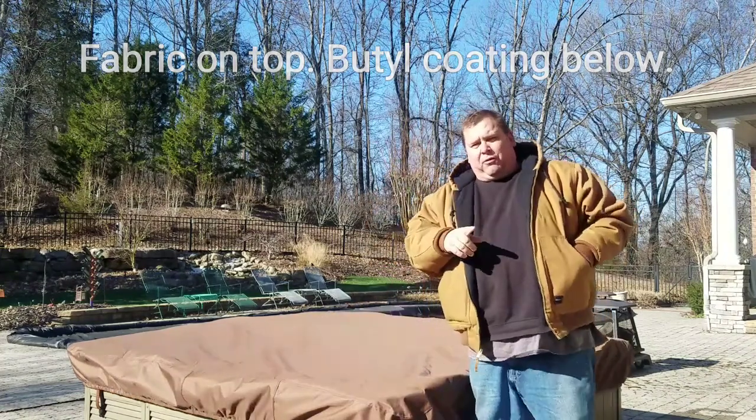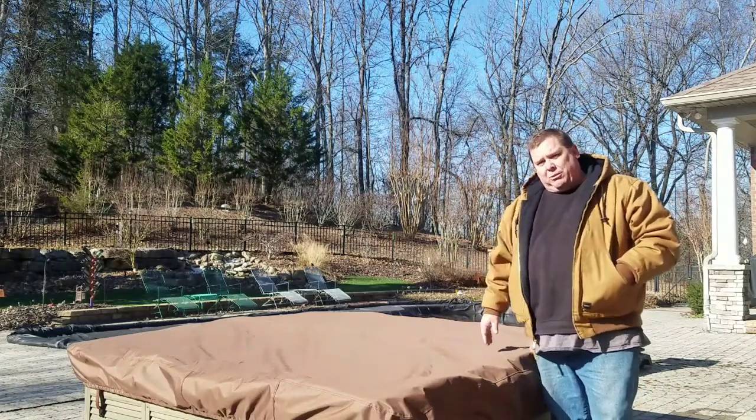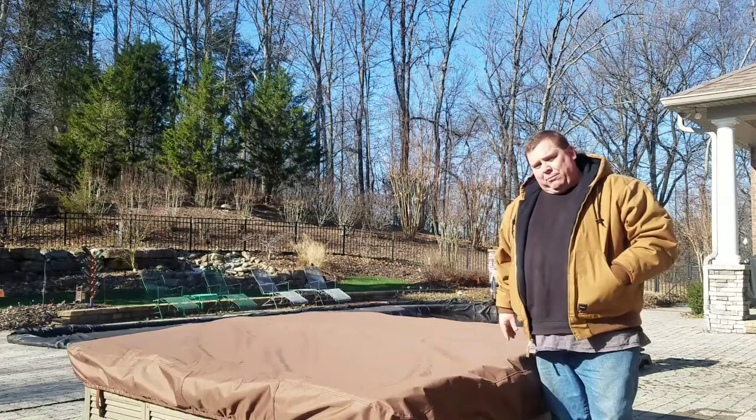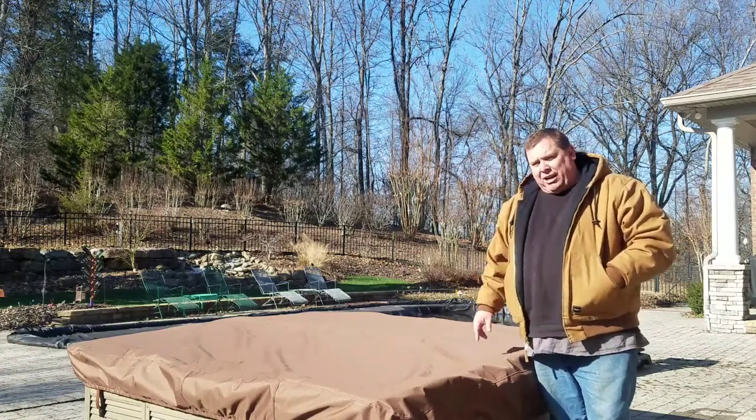Go to hottubcovercap.com and get yours today. A variety of colors — just let us know what your dimensions are. If you have any questions, hit me up in the comments below. Look forward to getting you one of these. HotTubCoverCap.com.